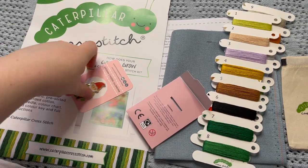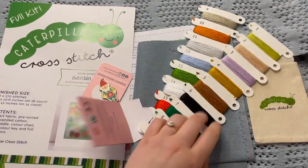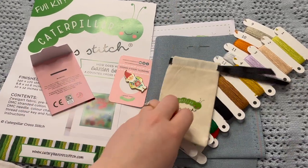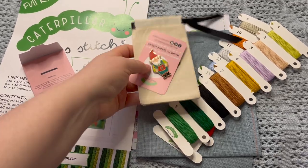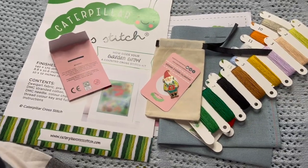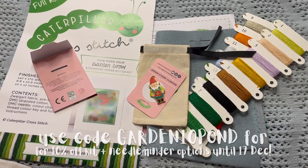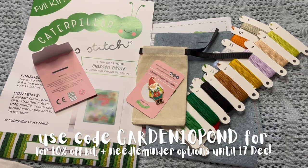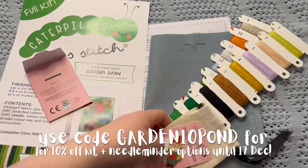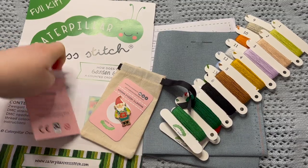Just to recap: with the kits you get the Zweigart fabric all ready for the stitch along, your threads already cut — which I love having pre-prepared — your needle, and then if you choose, you can get the add-on needle minder and storage pouch. I have very exciting news: once again Sally and the team have given me a discount code. That code is GARDEN10POND — all caps — and that will get you 10% off your order of the kit and needle minder option when you purchase them together.